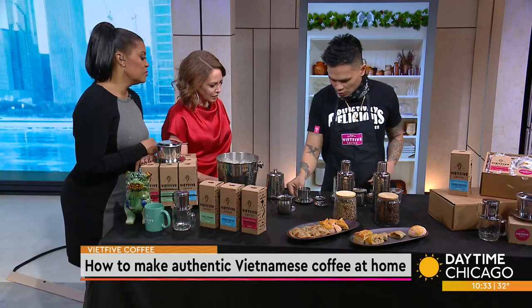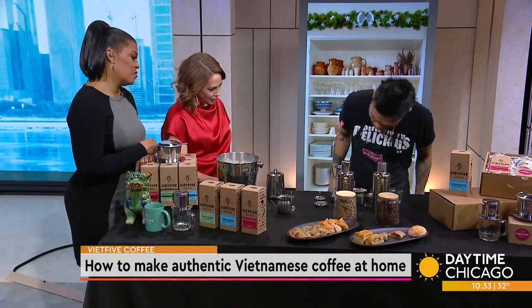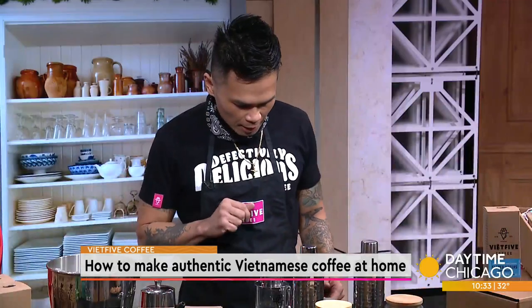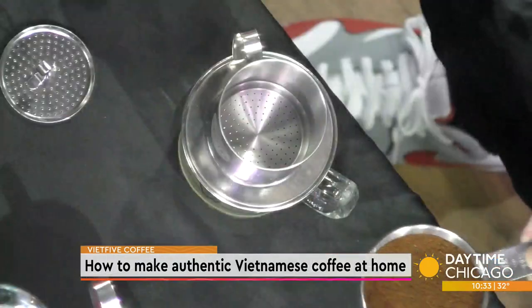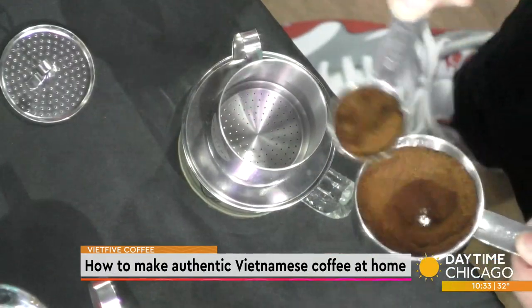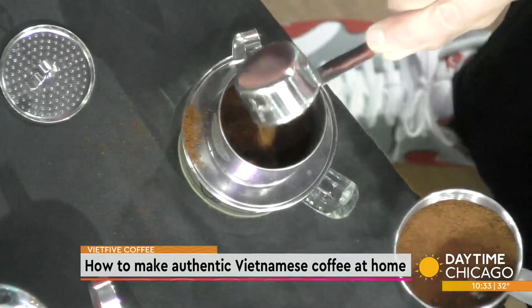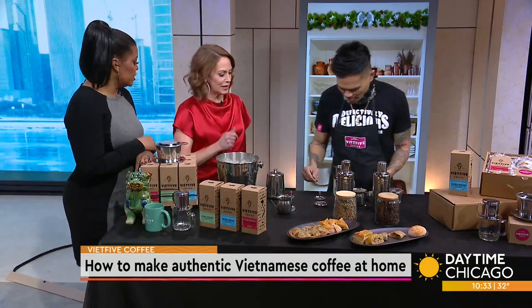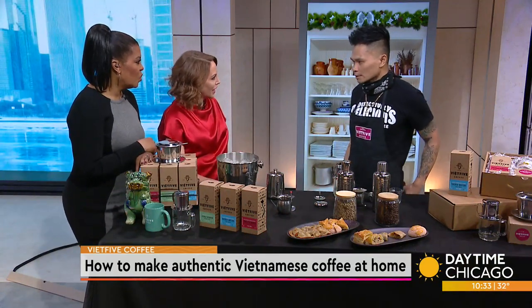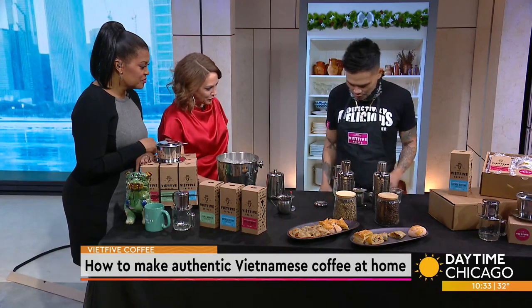Then you place your phin filter right on top, just like this. And then you add about two tablespoons of coffee — since you like really strong coffee, two tablespoons is the way to go. I love the ceremony of it. It's super low-tech but it's cool. It's fun. It takes time, but even though it's a singular cup of coffee, it's really meant for a communal experience.